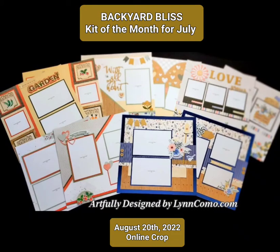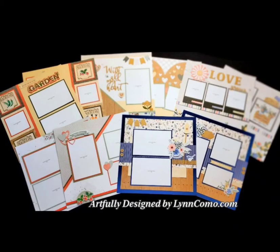Hi everyone, it's Lynn Como and I'm ready to unveil my July kit of the month, which will also be an online crop in August. August 20th, so save the date. This is Backyard Bliss and I created 10 beautiful pages with this kit.